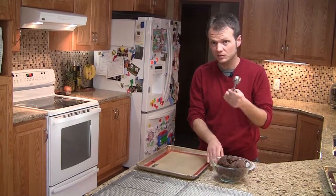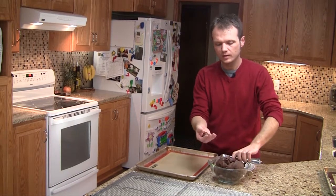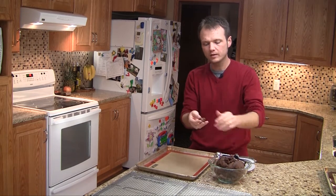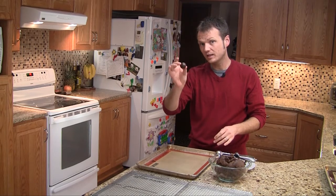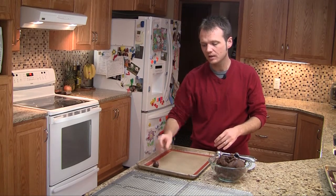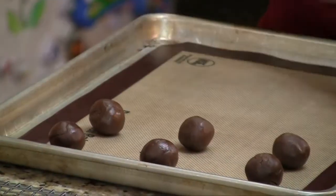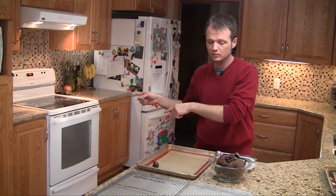You want to roll these into a ball — about an inch in diameter is what you're looking for, which gives you about a half ounce of cookie. We're going to put these on our silpat about two inches apart. Go ahead and set your oven to 350 while you're doing this; it works out pretty well. You'll be able to get an assembly line going where you get the cookies racked just about the time they need to go into the oven.